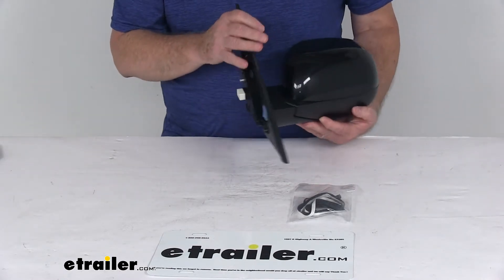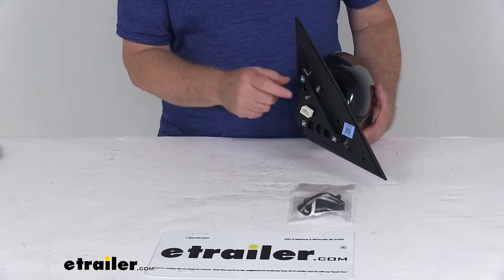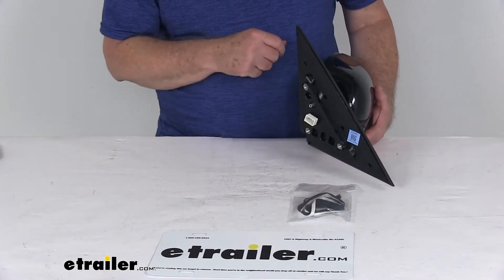It is an easy no-drill installation. It has the same footprint and mounting points as your factory mirror, and the mirror plugs into the existing electrical wiring.